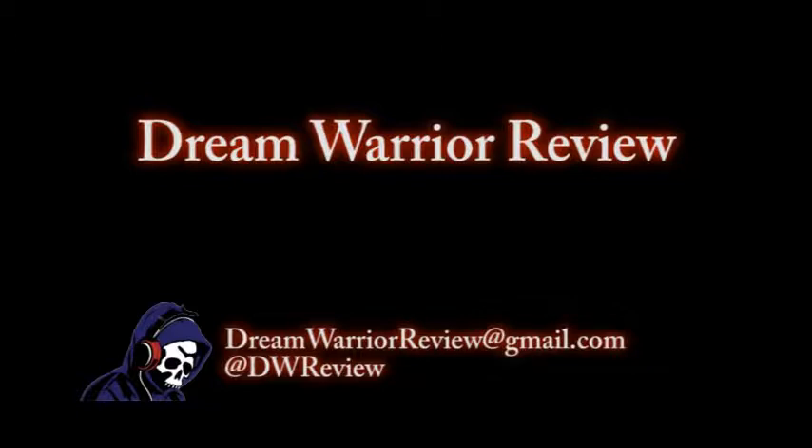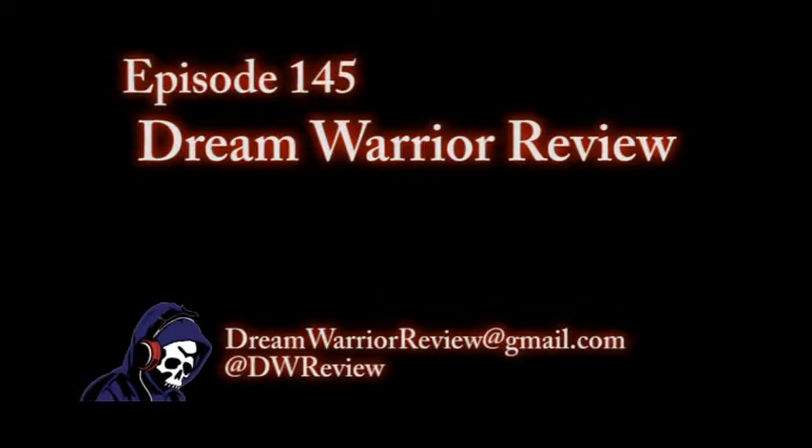Welcome to Live in the Dungeon — this is the Dream Warrior Review. I'm Kurt Thomas, I'm Nick Stran. The Martians kidnapped Santa Claus because there is nobody on Mars to give the children presents. That's pretty much all you need to know.